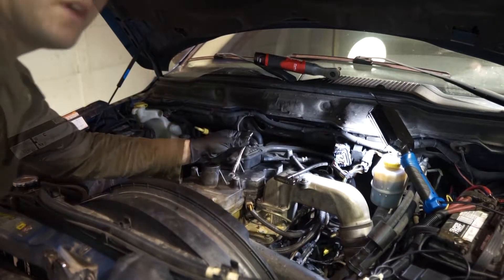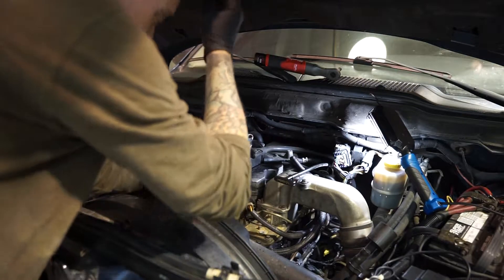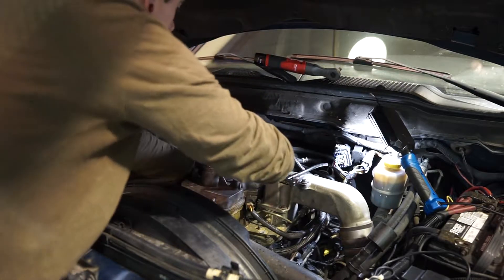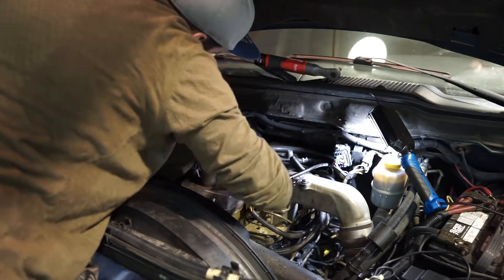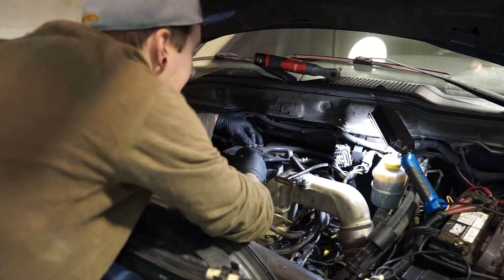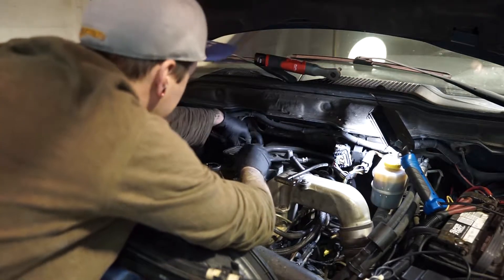I'm going to use an 8mm ratcheting wrench to take off this breather port component. It's just a breather of some kind — probably a crankcase breather, whatever they call it.